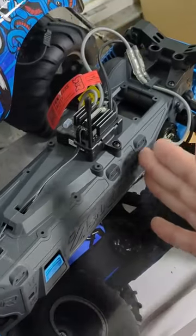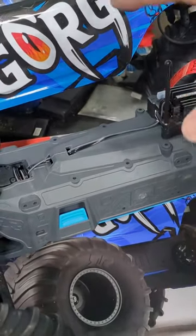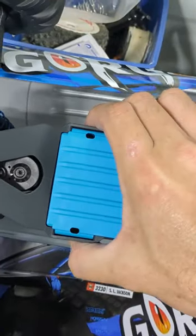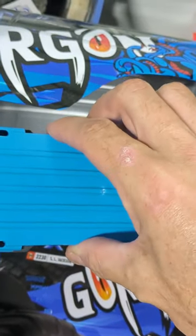The chassis is similar but not the same. The Granite Voltage batteries loaded in from the side, which meant you had to take the body off to swap batteries quickly on the go, but the Gorgon's battery tray is on the bottom. You just give it a pinch, pull, and there you go — you can swap batteries in a matter of seconds.